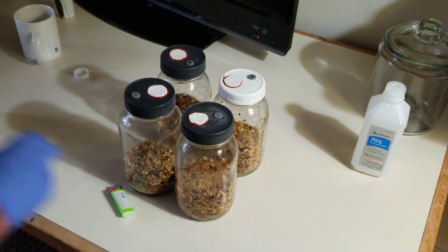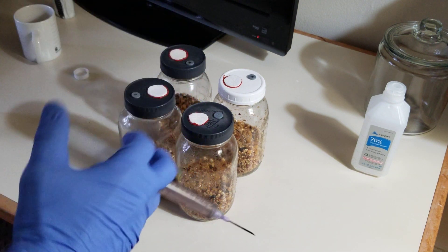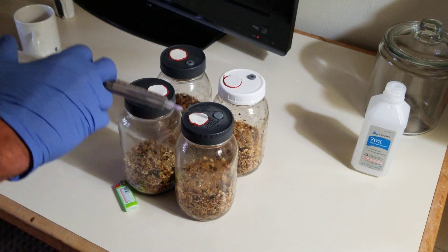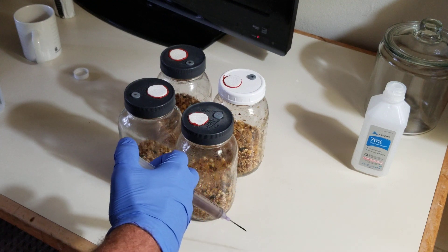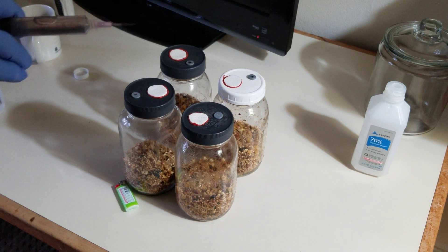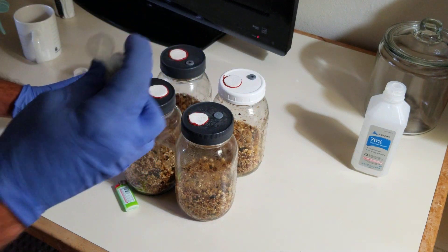Before you put it in, you need to spray just a little bit out in order to cool down the tip. I recommend to spray ethanol twice, especially on your tip, because you want to hold the spores in when you stick the needle in.